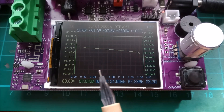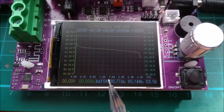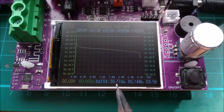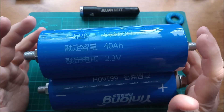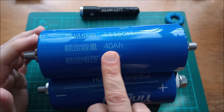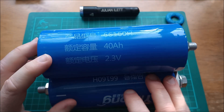The grade B cell only registered 31.6 amp hours; it took less time of course because it was discharged at the same 10 amps. The grade B minus cell had a little bit less capacity — only three quarters of the capacity of a grade A cell — at 30.7 amp hours, taking just over three hours to discharge at a constant 10 amps. So you can see that in terms of capacity these three grades are very different: grade A returned 40 amp hours, grade B was 31 amp hours, and grade B minus was 30 amp hours.